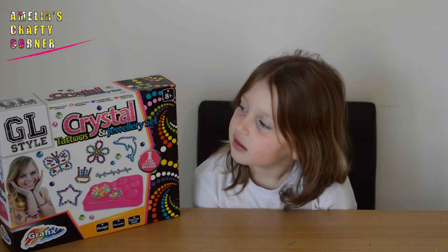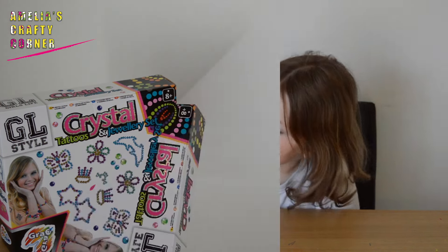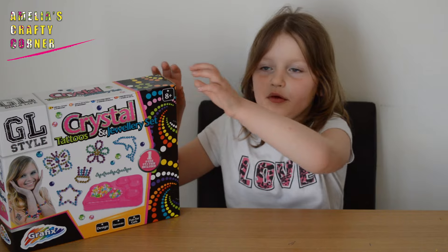Hi guys, welcome back to Amelia's Crafty Corner. Today we're making this awesome kit that I got sent by Grafix — it's a crystal map tattoo and jewelry set from the GL Style range. Let's open it and see what's inside.